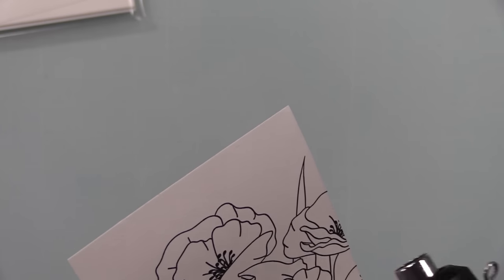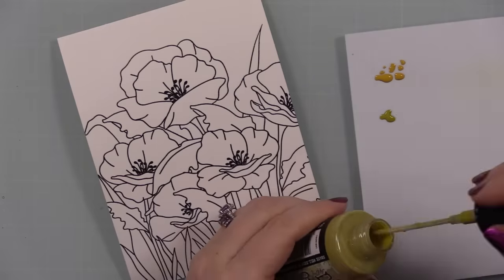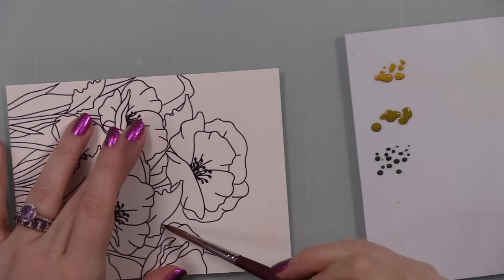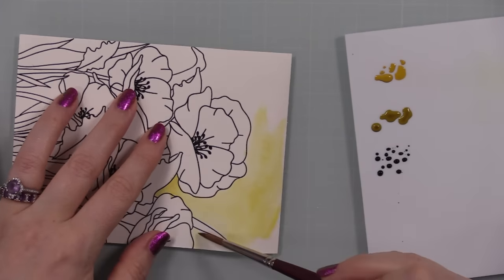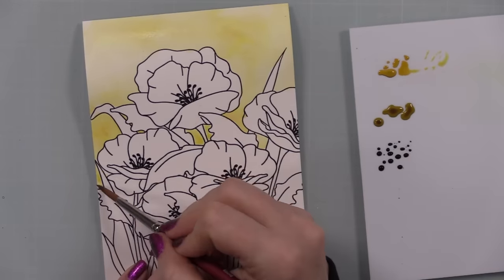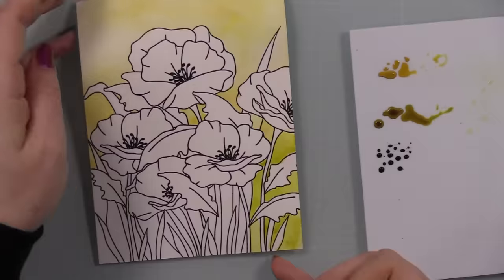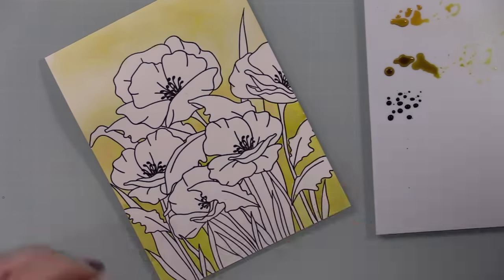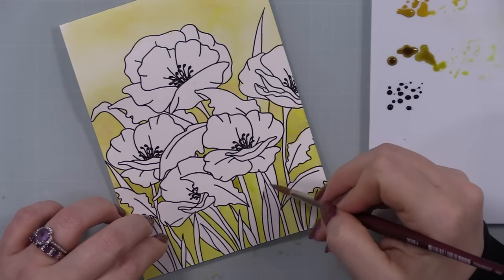For watercoloring I'm using distress oxide spray stains — you could also use distress oxide ink pads for a similar look. The formulas are different but still similar for watercoloring. I enjoy the liquid consistency of the stains. You need to shake them up very, very well so all the pigments are dispersed. Put them on your palette — you need less than you think. I started with Fossilized Amber for the top portion.